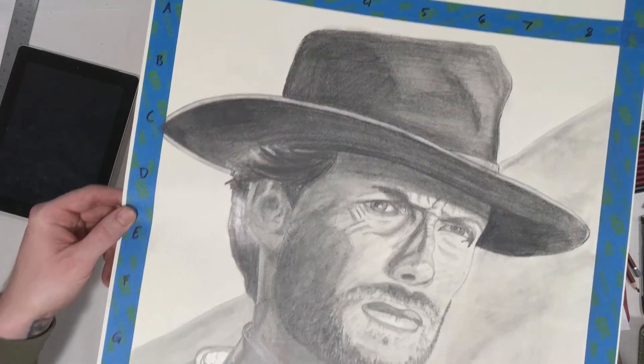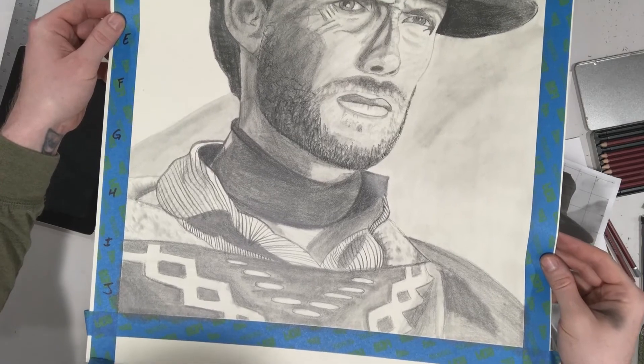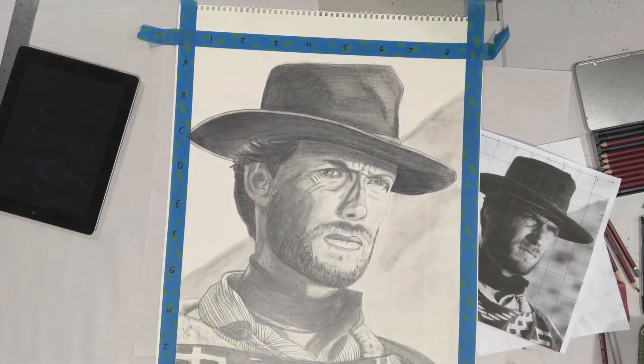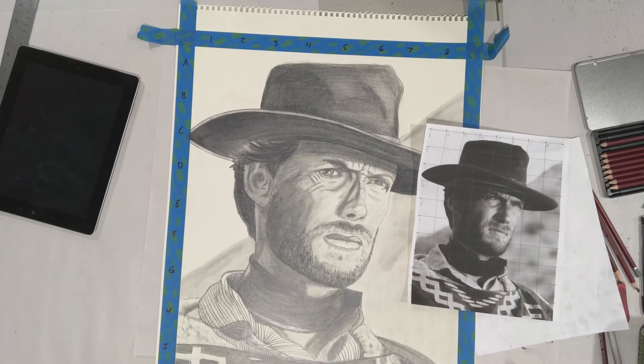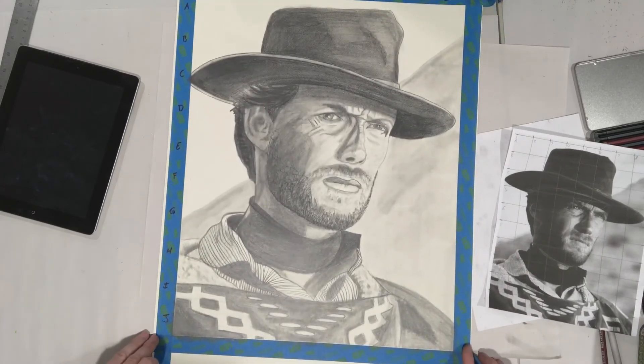The hat flattened out pretty nicely. Background as well is pretty quick, and some of the clothing at the bottom there. Overall fairly successful. Once again using my grid to not only find proportions but to help me see value all the way through, to finish a successful Chuck Close value drawing.